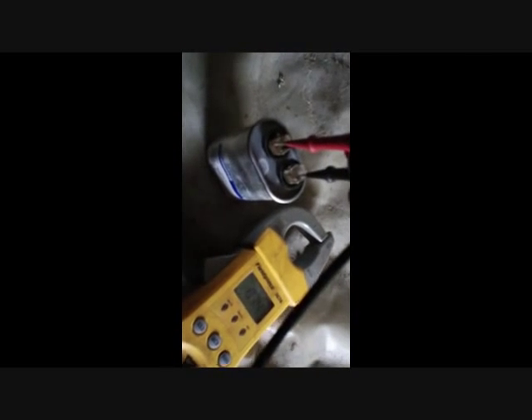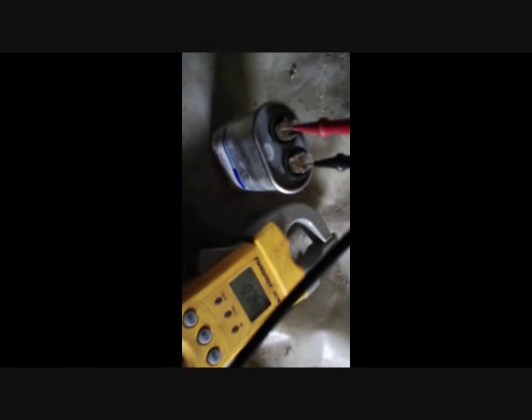Here's our 7.5 microfarad blower capacitor — we're going to check this one. This one's still good to go; you can see it's 7.4, so that one's A-OK.